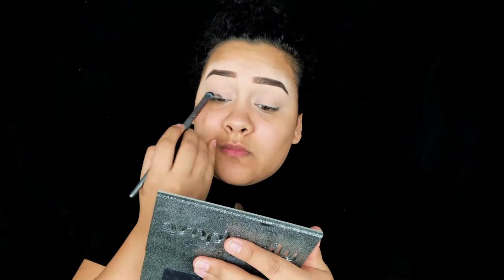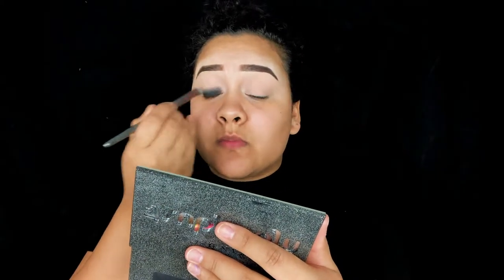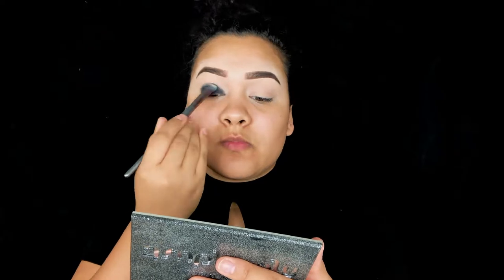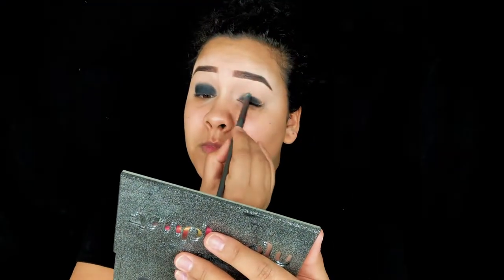I already did my eyebrows and prepped my face off camera since there are no new techniques there. We're going straight into the eyes with my elf cream eyeliner in black, putting that all over the base of my lid. I'm not being super clean or precise — I'm intentionally a little messy, because honestly the messier it is the nicer it looks for this kind of look.